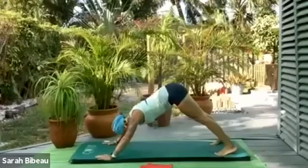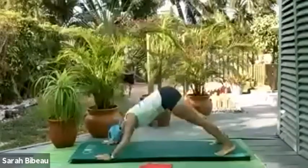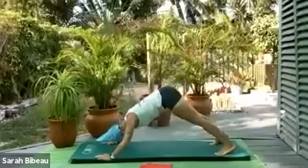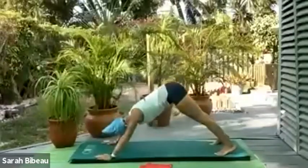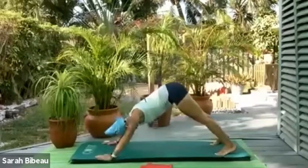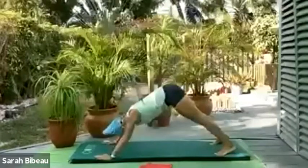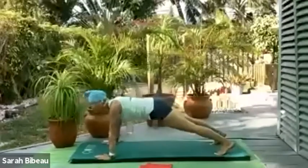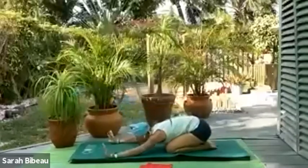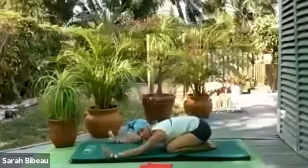Let's do some shoulder push-ups — down and press, down and press. On Thursday we literally did not do one single push-up in class; if you weren't there, you can find it on YouTube. We'll do four, press, three and press, two and one. Take it out to plank and pull it back into a shell stretch. So this morning we'll make up for all the push-ups we did not do on Thursday.